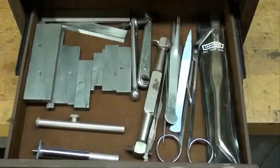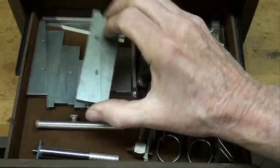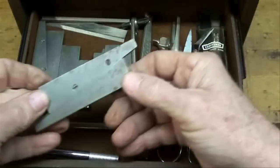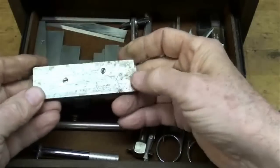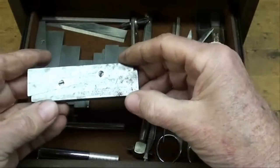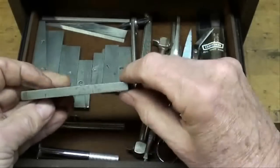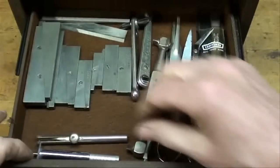Next drawer. We've got all kinds of adjustable parallels — some of them are Lufkins and some are Starrett's. I found with some of these that after they're worn out — and these came from auctions — that often you couldn't get them very tight. That was a disappointment to me, but these are nice when you need them.